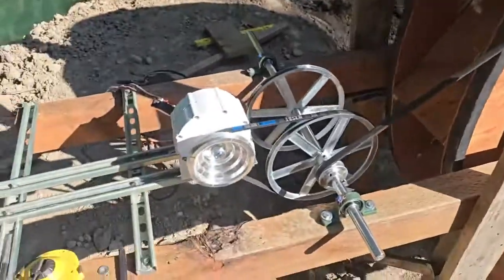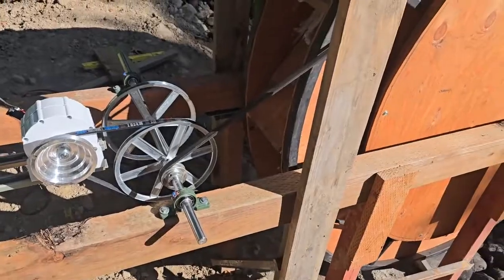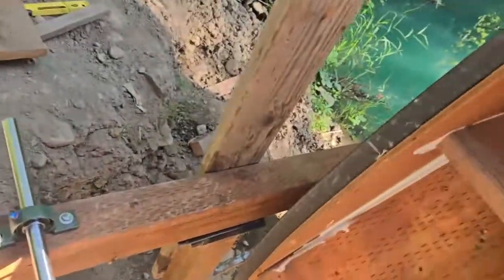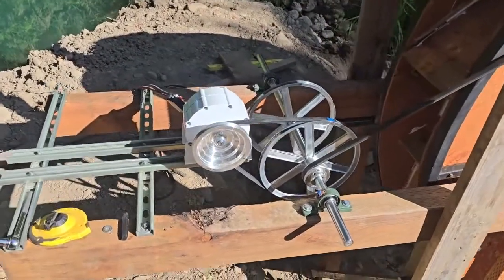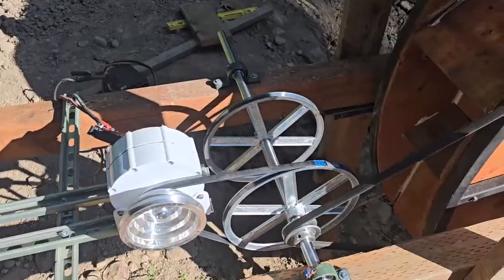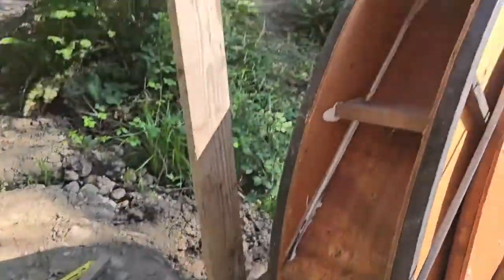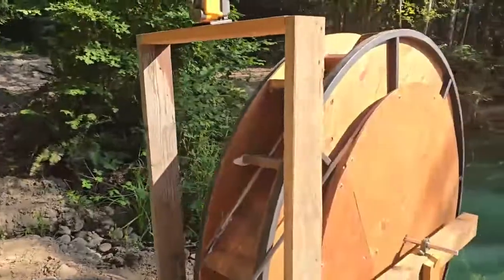So that wheel spins one time, this spins 96 times on this ratio. If I give it a little spin by hand, you can see how fast it goes. Anyway, 96-to-1 — we're going to put another generator on it. We don't have the water flume built yet; it's going to go up the creek side. Getting excited, getting closer.